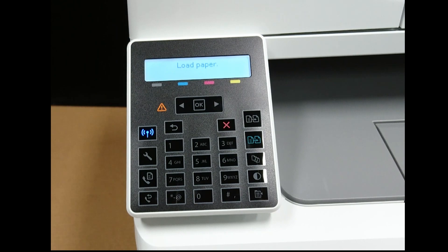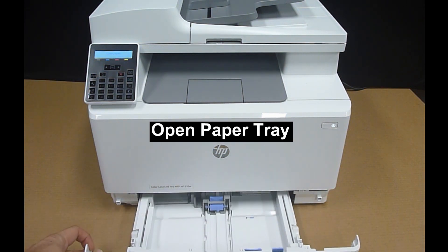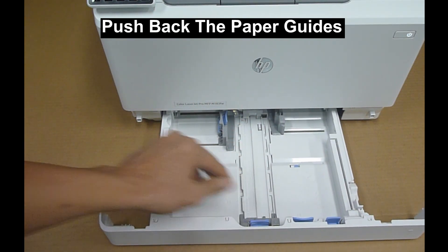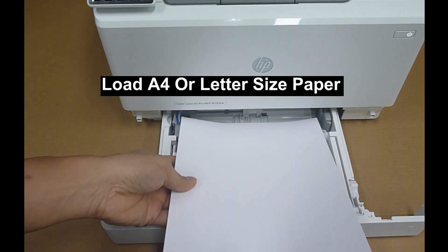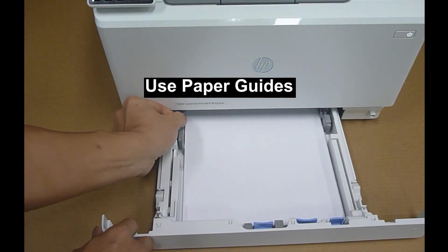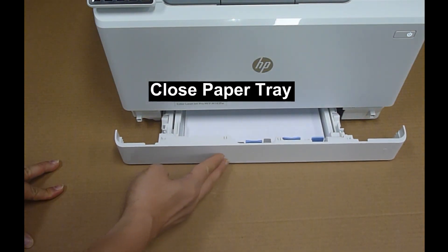The next step is to load paper. Load paper by first opening the paper tray, then push back the paper guides. Load the paper as shown, remembering to use the paper guides, then close the paper tray.